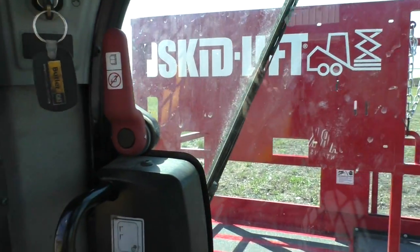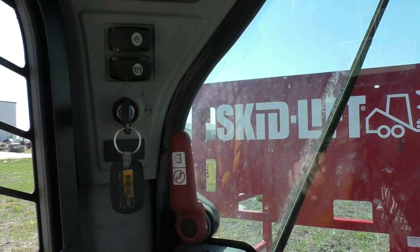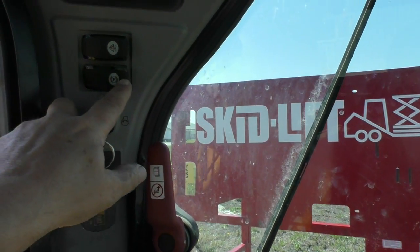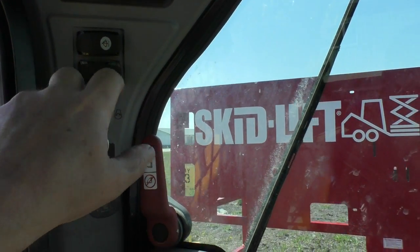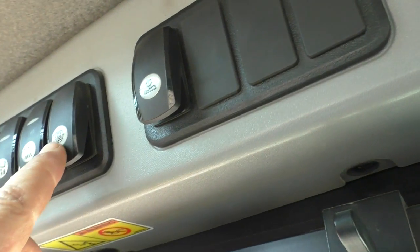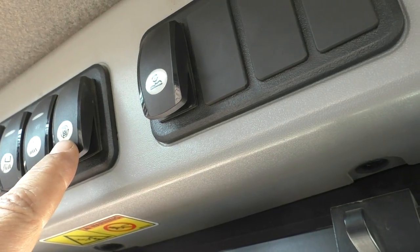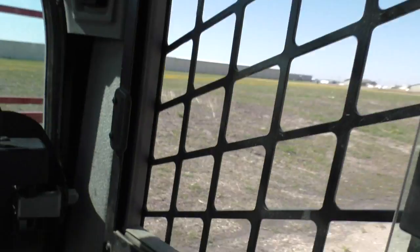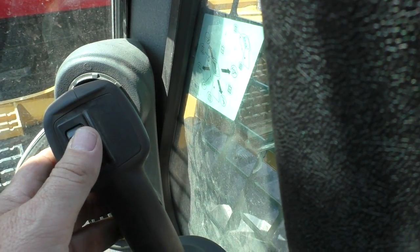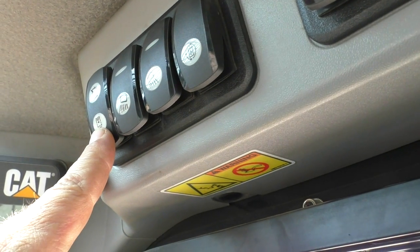I'm going to shut it off right now so we can hear a little bit better, but a couple things we're going to do. I'll just go through the sequence real quickly. You're going to turn on the key, then we're going to hit the park brake, then we're going to turn on the continuous flow button, which is the last button on the upper left-hand column here on the first cluster. We are going to roll the thumb switch forward on our Caterpillar, and then we will hit the first button nearest the door.